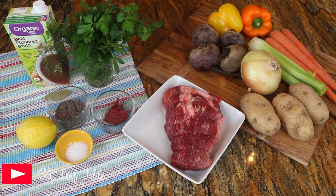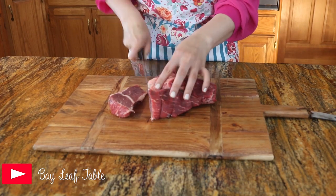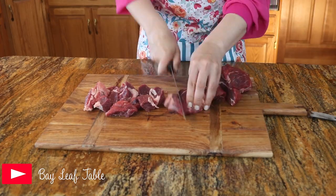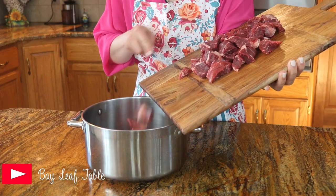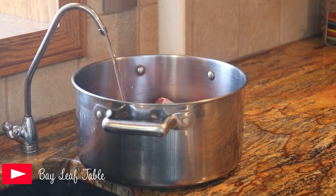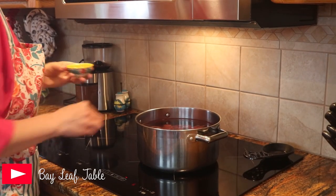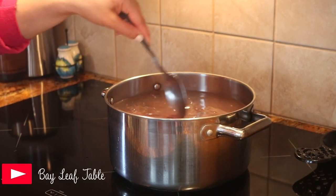To begin my borscht, I am going to prepare my meat and cut it into chunks. Add the meat into a five-and-a-half liter kettle, fill the kettle with four liters of water, and place it on the stove on medium heat. Add the bay leaf as well as the salt, stirring those ingredients.